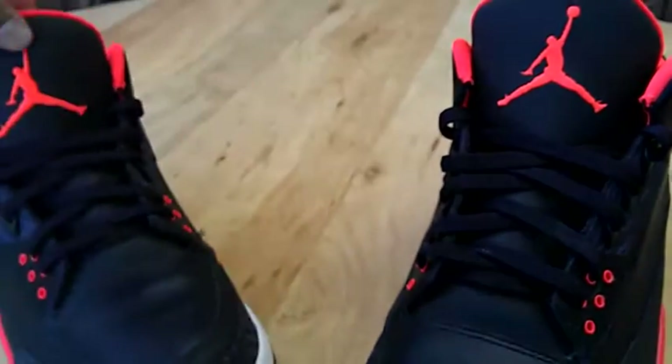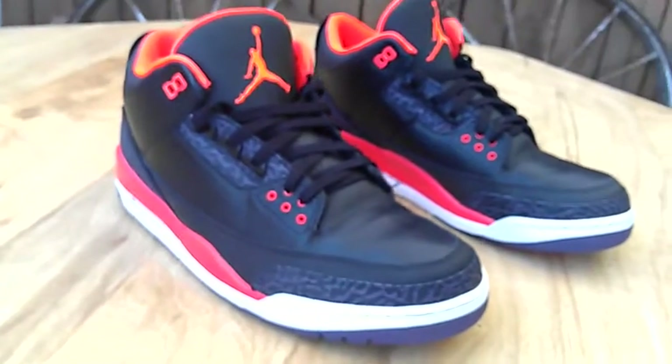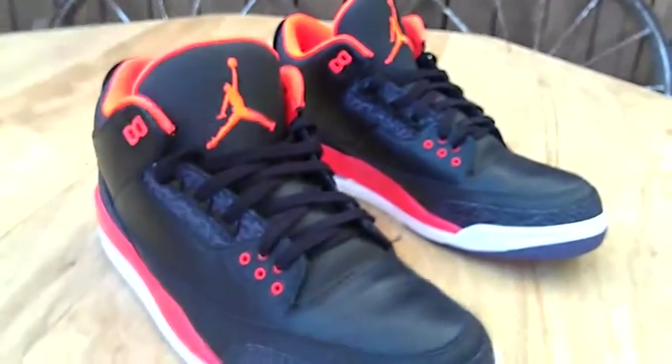So that's just a quick look at these Crimson Threes. Real nice. These are real nice. I'll definitely be rocking these pretty soon.